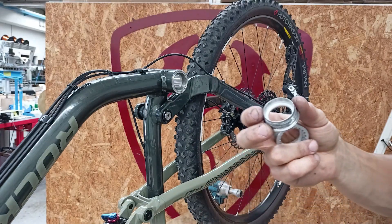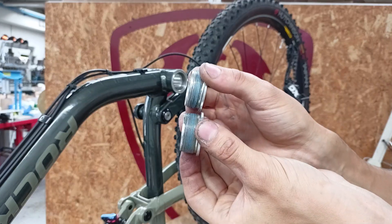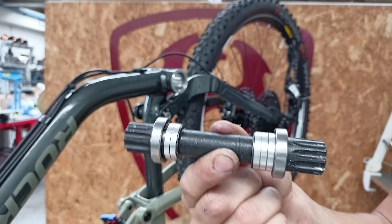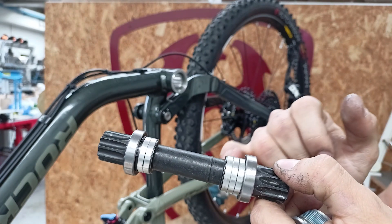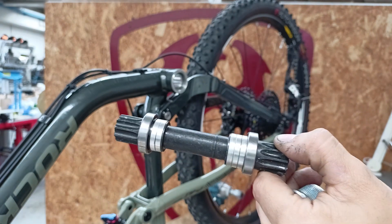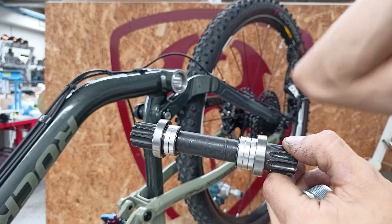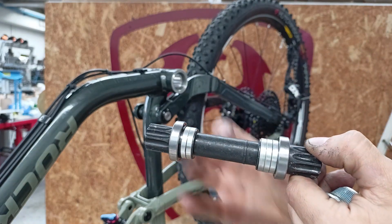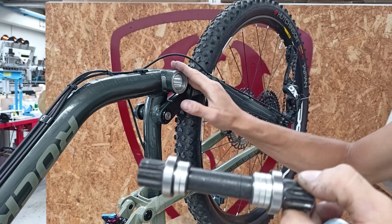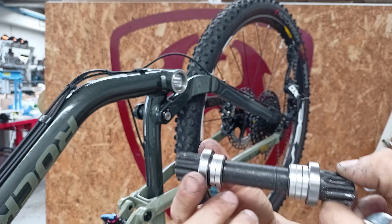How do we distinguish the BB cups? The one on the chain side is wider than the one on the disc brake side. As for the spindle in the classic PressFit 92, we have three 4mm spacers on the chain side, two spacers on the opposite side also 4mm each, and a small 1.5mm Seeger. Let's not forget the bearings. These spacers can also vary, even with the same PressFit 92, to achieve optimal chain alignment, for example.